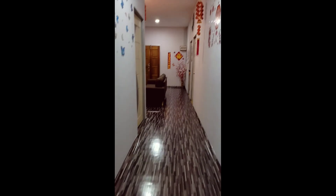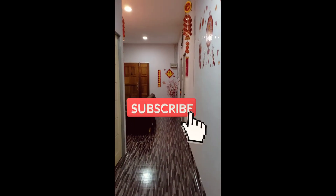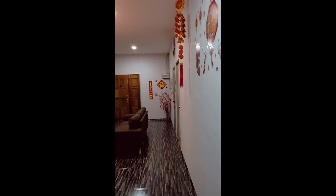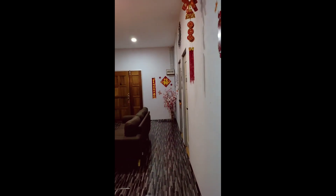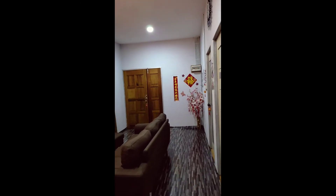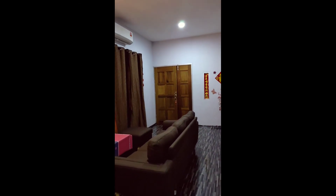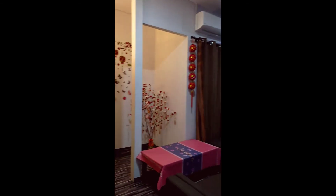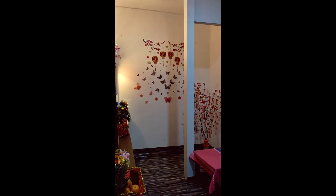Lalu menuju ke ruang tamu. Inilah ruang tamu saya ya guys. Dan kalau kalian suka, jangan lupa subscribe, comment, like and share ini guys ya. Juga tombol lonceng ya guys, semua selalu ada video saya untuk menghibur kalian ya guys. Dan saya ucapkan selamat malam dan selamat tahun baru Cina bagi yang menyambut tahun baru Cina.